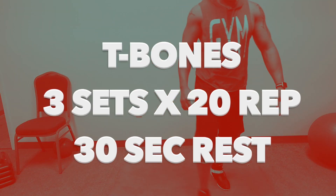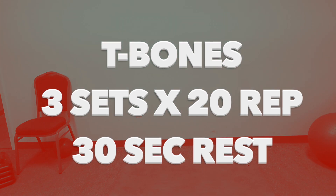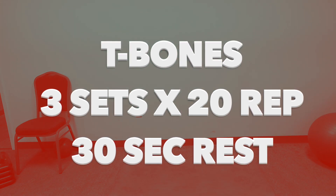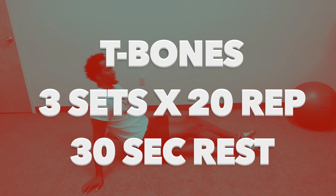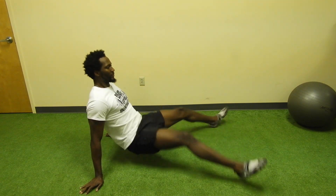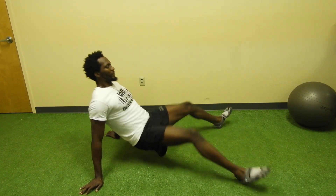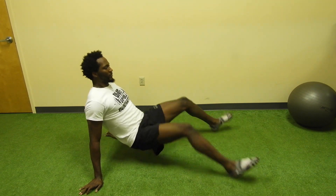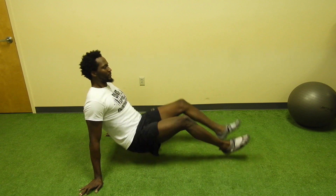The next exercise is the T-bone. You will do three sets of 20 reps with a 30-second rest period in between the set. With the T-bone, plant your arms beneath your butt, elevate, and stretch your legs straight out. Bring your legs in and back and out, then open them up and close them again, and repeat. The 20 reps will work your triceps and your core.